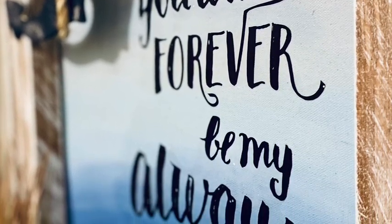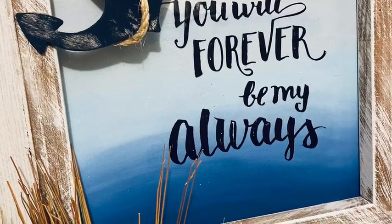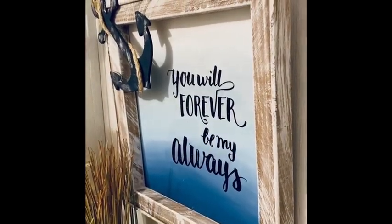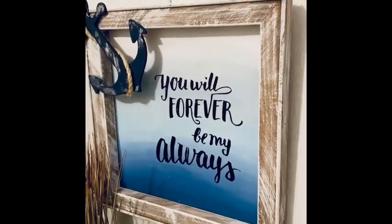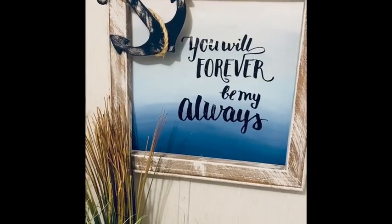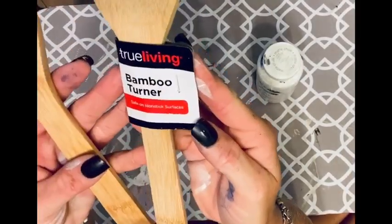For some reason iMovie has been cutting off part of my pictures and they're really close up, so I decided I would take a short little video of some of these so that y'all could actually see the entire project. I hope y'all enjoy this. I love this picture. All right, on to the next one.